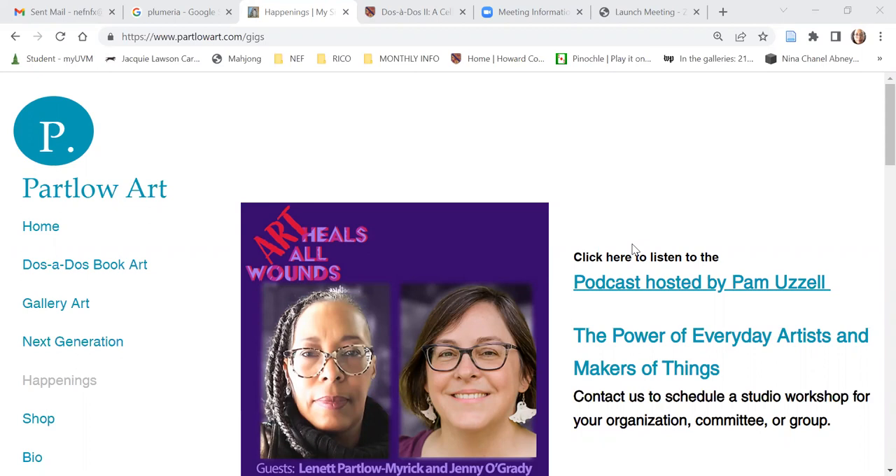First thing I would say is choose a subject or topic or thematic focus that you really love, that you feel passionately about. In my recent bookmaking exhibit, Dosa Doe Too, with the fabulous artist and friend Jenny O'Grady, we focused in on the topic of our friendship as a celebration of bookmaking art, and we focused on looking at conversations over the last four or five years and all that's going on in the country with such political, racial, cultural divide.